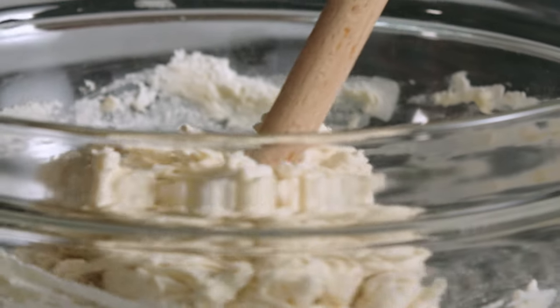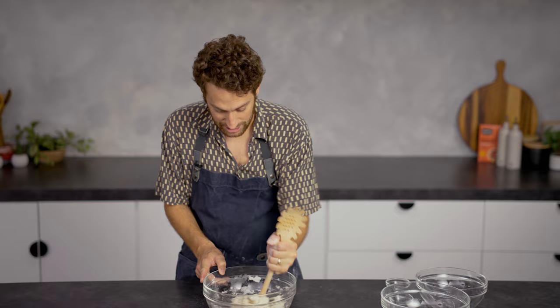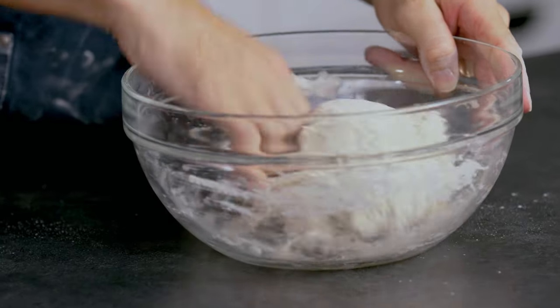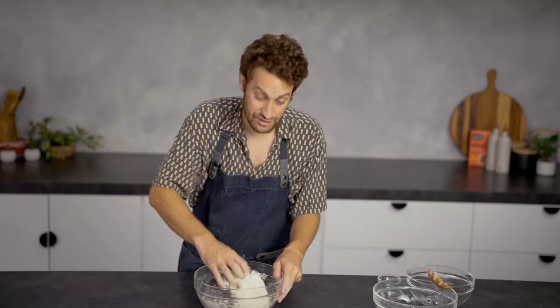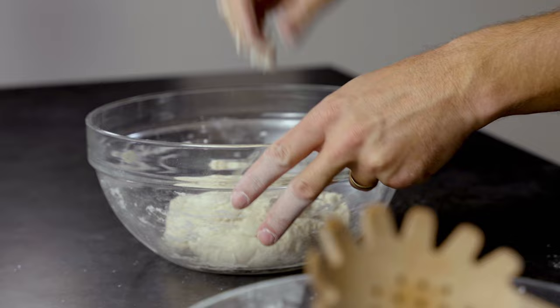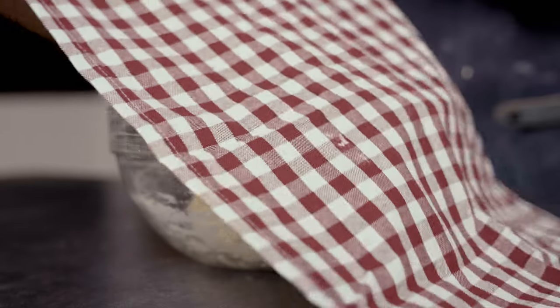It should all come together pretty well. Looks like it's almost there, so I'm just going to finish this with my hands a little bit — I'm not really working the dough, I'm just trying to hydrate all the last bits of flour. Done. We're going to take a towel and cover it up — you can use plastic wrap if you want — and we're going to let this sit for 18 hours at room temperature on our counter.